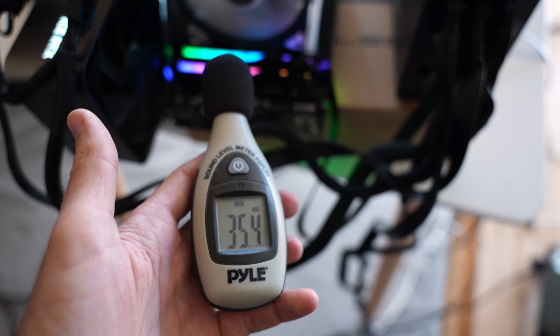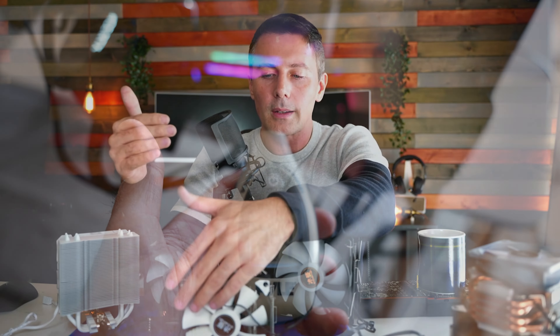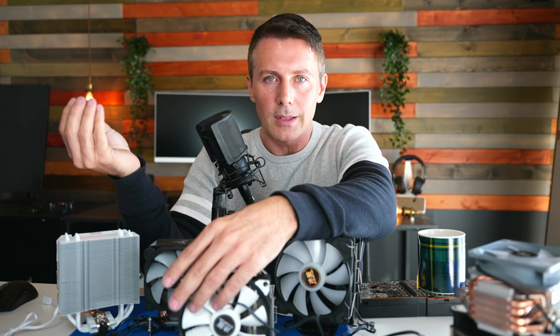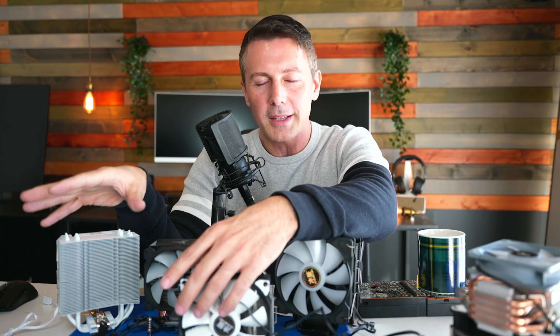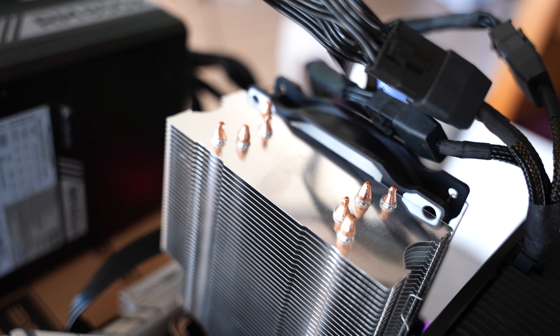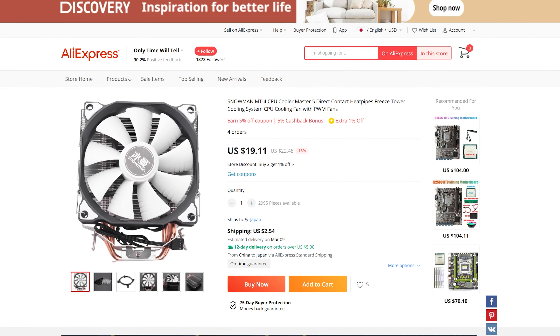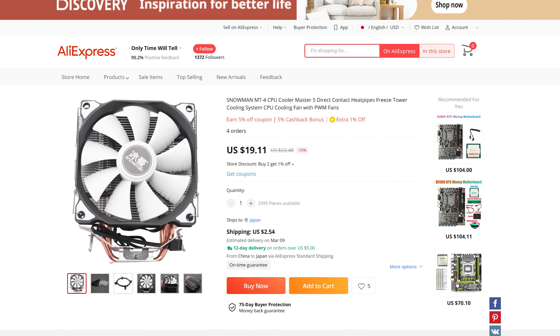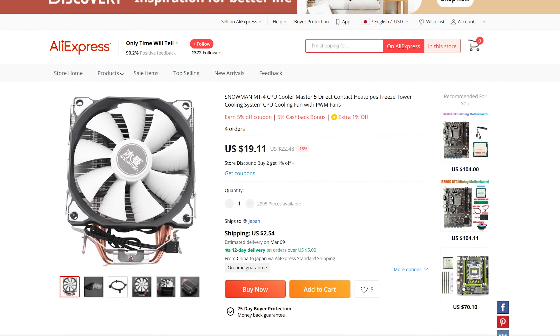In this inflationary environment, it's good to see Snowman has just raised the price slightly rather than giving you less product. It was $15–$17 shipped when first released and is now just over $20 — adjusted for inflation, practically the same price. It is hands down the best value for money CPU cooler you can get brand new.